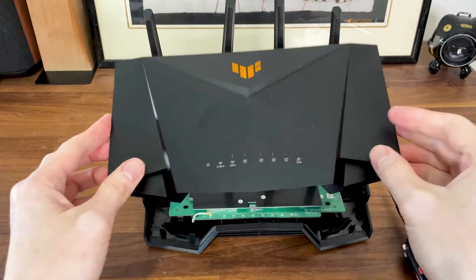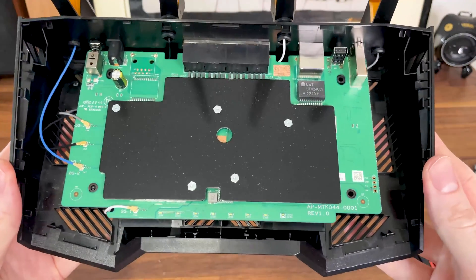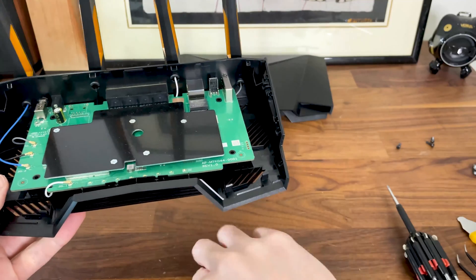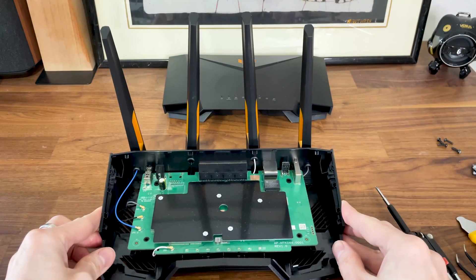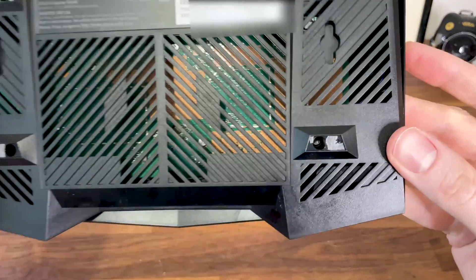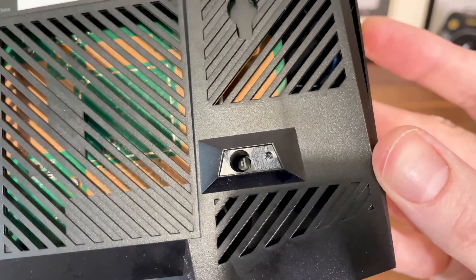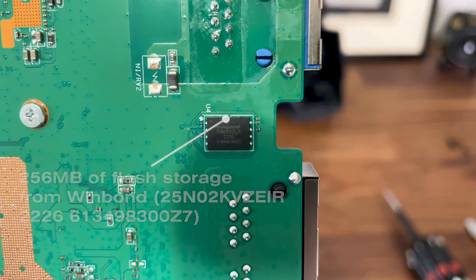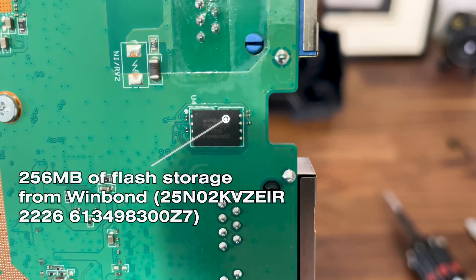I already opened the Asus TUF AX4200 a few days ago — you can check the top right corner for the link — and it's not a very difficult process. There are 4 screws underneath the silicone feet, then the top part of the case will pop off after using a prying tool. Be aware that Asus added a scary warranty seal, which you can ignore if you're in the US, but it may void the warranty if broken outside the US. After that, you can see the PCB with all its components.